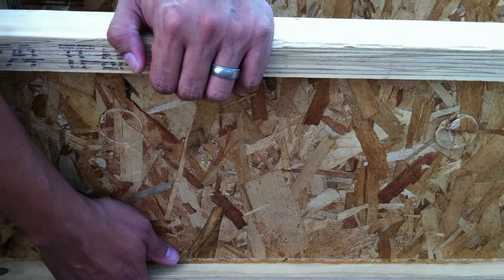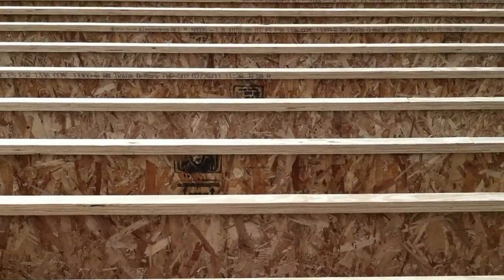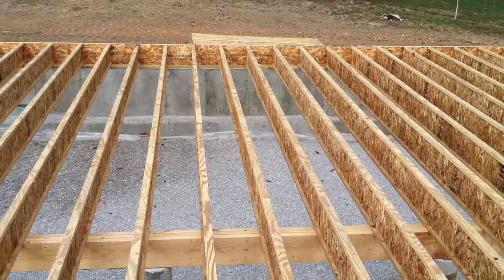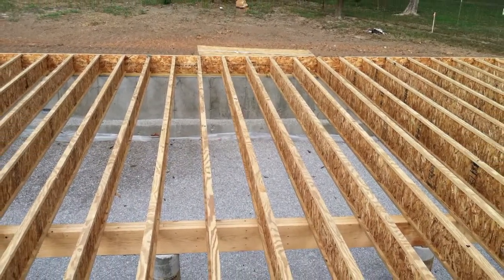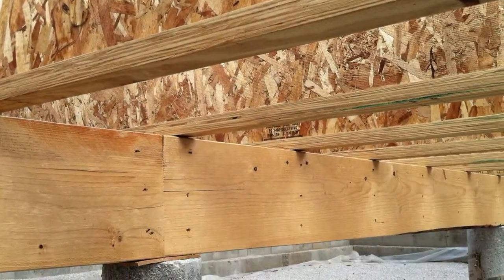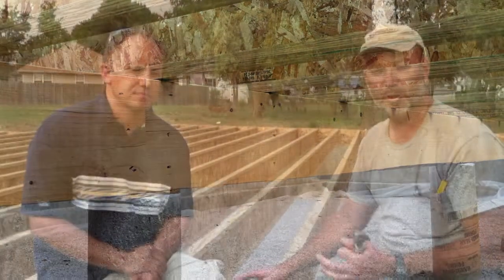On this house we're using an engineered I-joist, which is made out of the smaller, faster growing trees. It allows us to span farther between our supports underneath. Our supplier can actually cut the joist to within a couple inches of what we need, so it even more eliminates our waste because of the stock they're using to cut that.